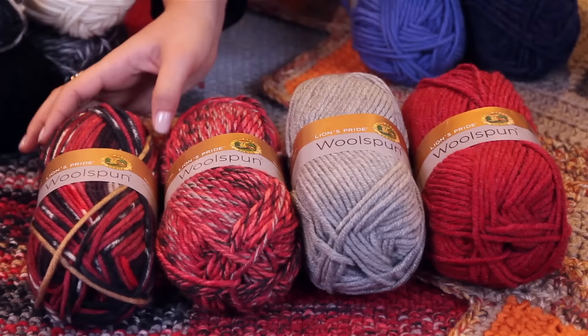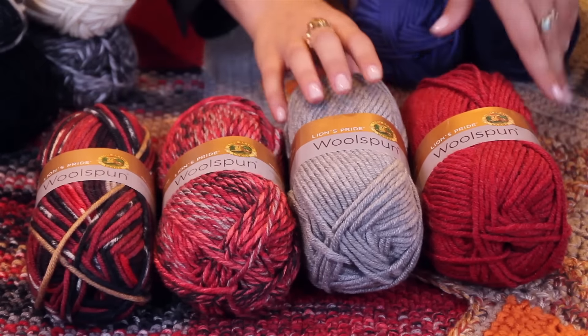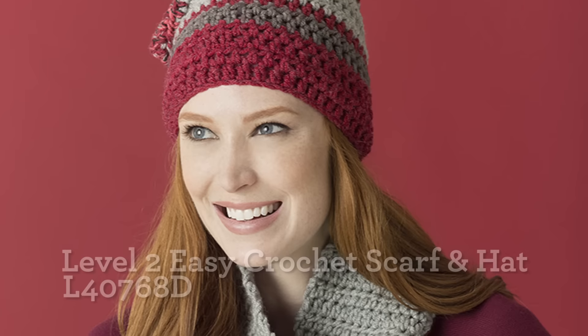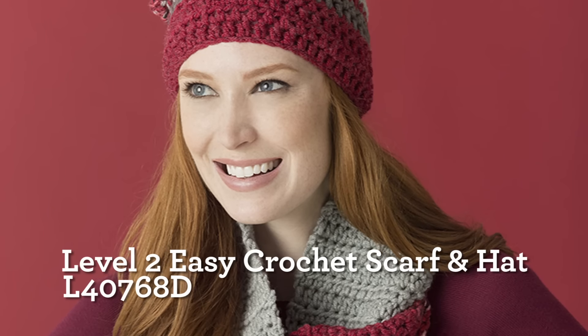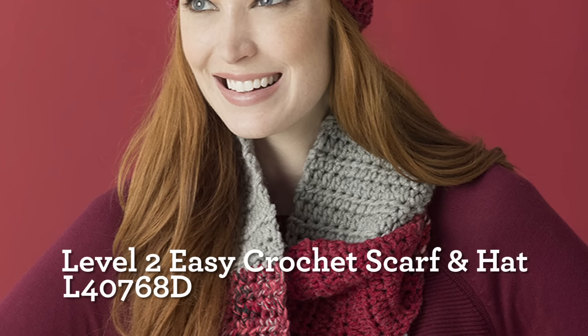Start with a print, add the matching mix, and then the coordinated solids. These hats and scarves are examples of how easy it is to make a simple accessory that much more exciting.